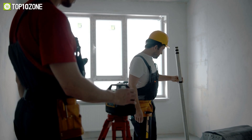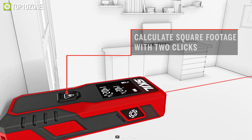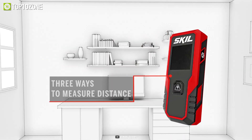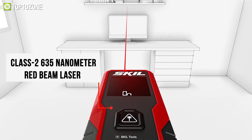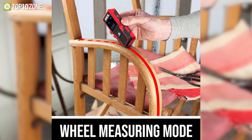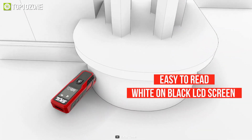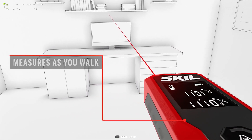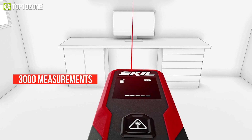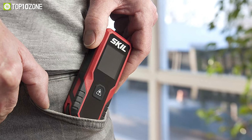Measure any distance with the touch of a button, whether it's a straight or curved surface, with the SKIL ME982100 — a measurement solution for both DIYers and professionals. This digital tool features operations such as real-time area and wheel measurements, and you can swap between three distinct units: feet, inches, and meters. It has a Class II 635 nanometer red-beam laser that can measure a range of up to 20 meters, and the wheel measuring feature is for measuring curved surfaces or when the laser limit is reached. It is equipped with an easy-to-read white-on-black LCD screen and displays the mode and measurements collected in real-time. This tool is powered by two AAA 1.5-volt batteries that can last up to 3,000 measurements before depleting.